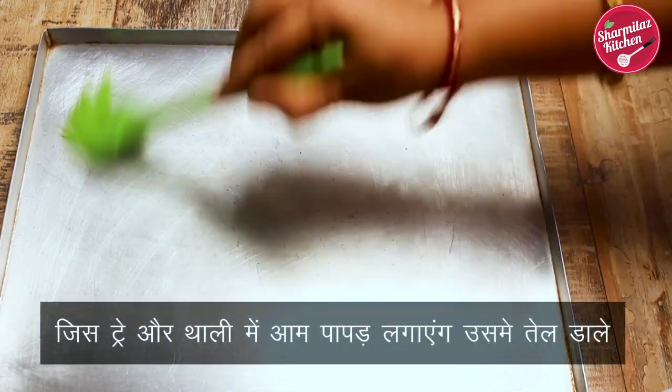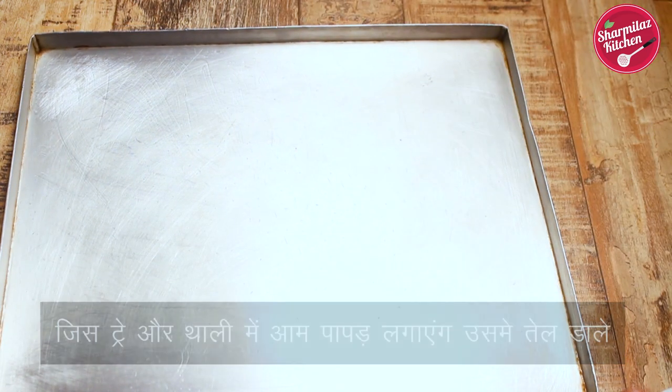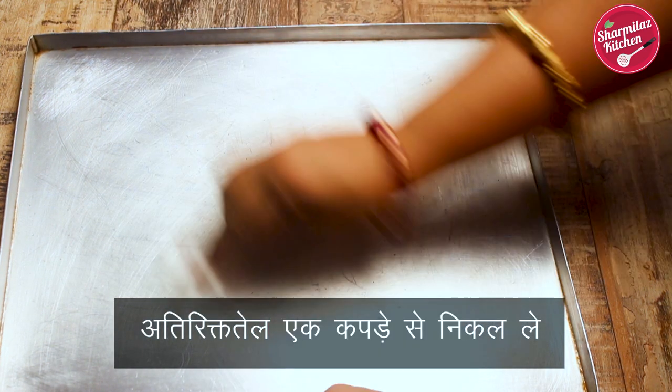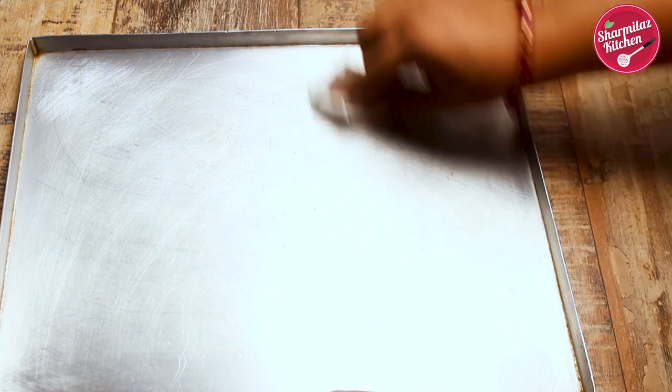We also need a very tiny amount of oil to grease the baking tray or plate. So first I'm going to grease the plate or baking tray in which we are going to set the mango leather, also known as Ampapar in Hindi. Spread the oil on the plate very well and wipe out the excess oil using a tissue paper so the mango bar will come out easily and won't smell of oil.